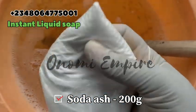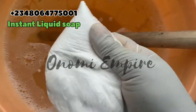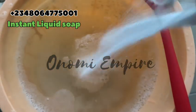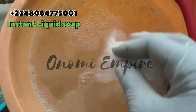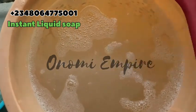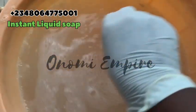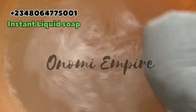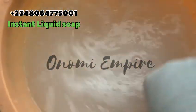The next thing we want to add is soda ash. This is a cleaning agent that enhances the wash performance of our soap. It will also help to thicken our soap. Add the soda ash into our dissolved SLS production and stir very well. This will not dissolve as fast — it will take some time. Soda ash is very very good for our soap, so make sure you don't miss it in this formulation.